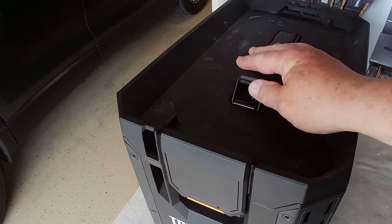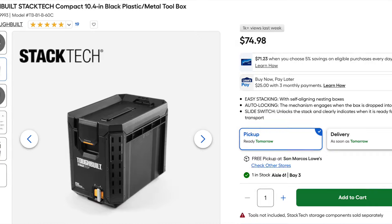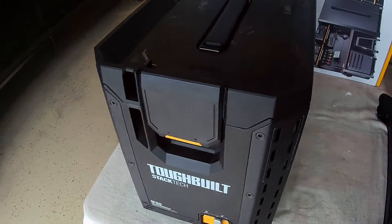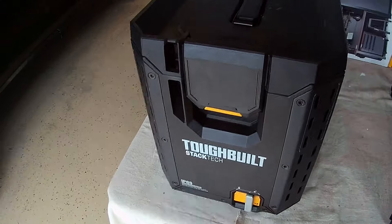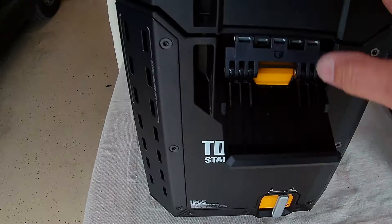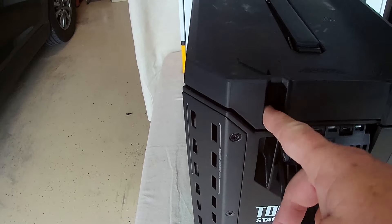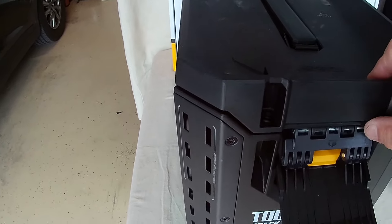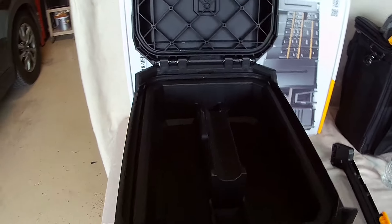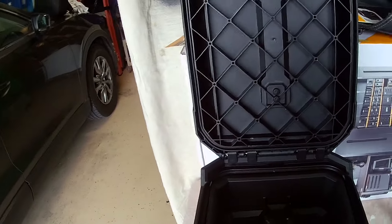So this is the compact toolbox — some people are calling it an ammo can. You could literally have a ton of names for it, but this one is the newest version. It does have the locking mechanism as well. You can actually put a padlock right here on this one. I don't believe the original version had that. I've got the other one at a job site, but this is the new ammo can and/or new compact toolbox.